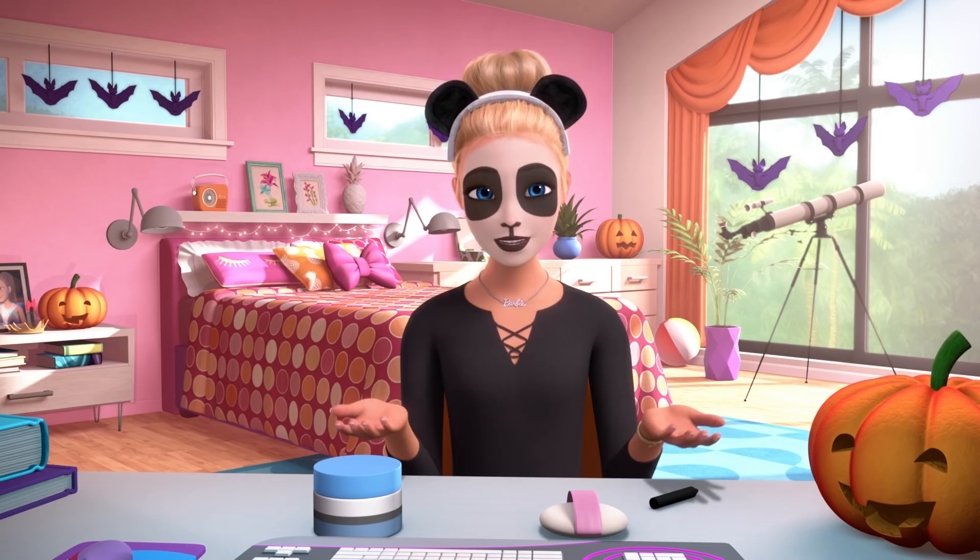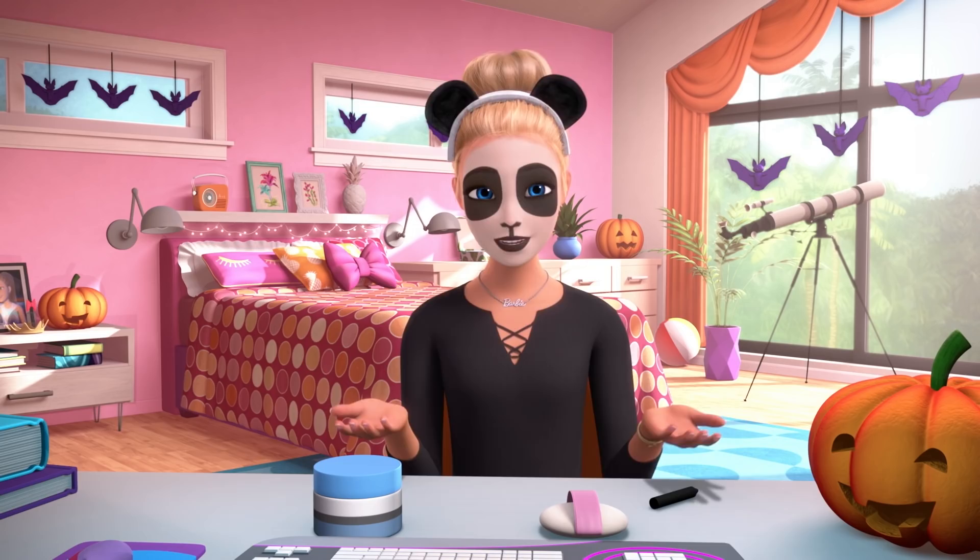I'm a panda. Happy Halloween! Let me know what you're going to be for Halloween. And if you try this tutorial, can you tag me? I'd love to see how you look. Peace!